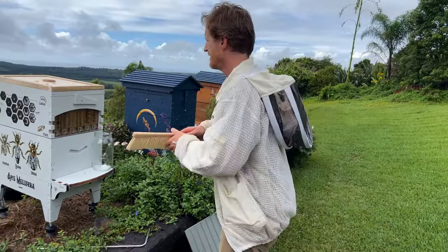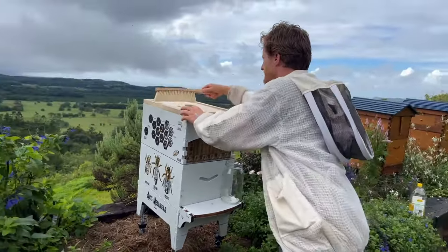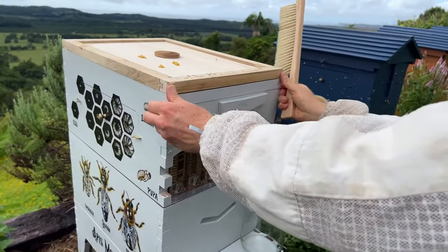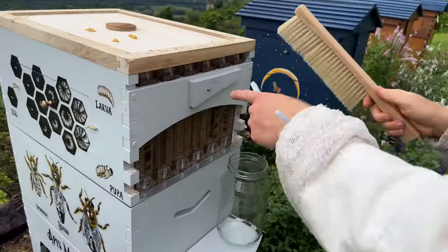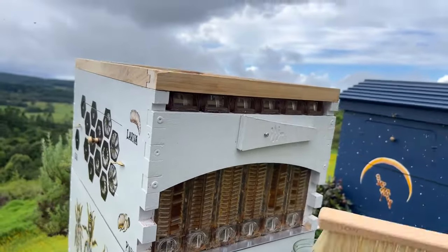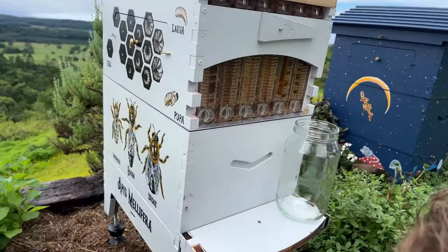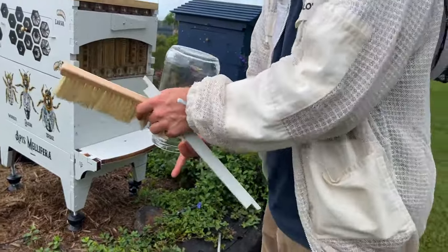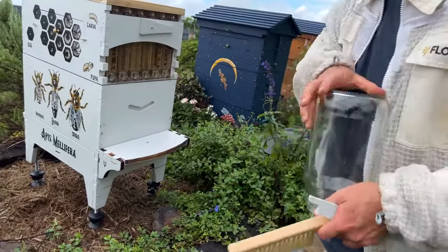Brush them off the top here, and then make sure you check behind all of the covers. If we take that one off, you can see there's a couple in there as well. Getting them off the hive body is a good idea. Some of them have landed in our honey jar, so tip them out.